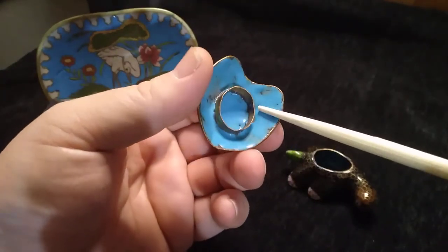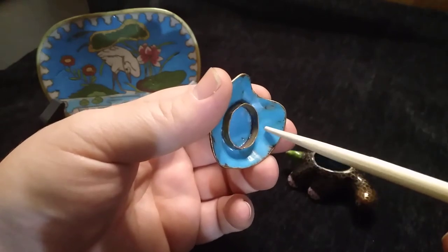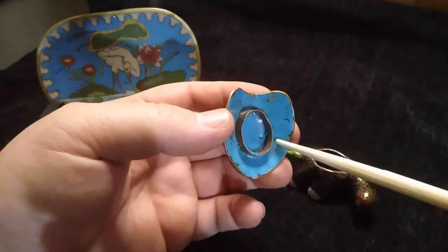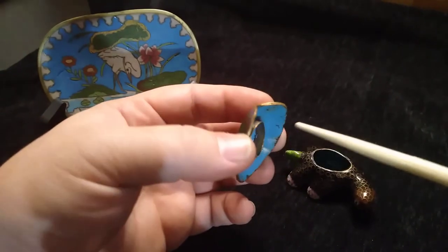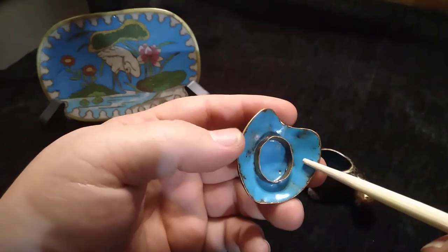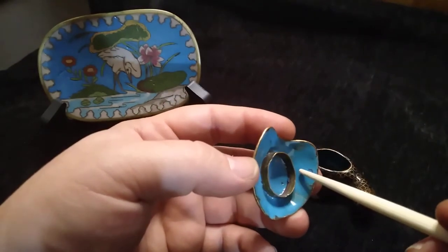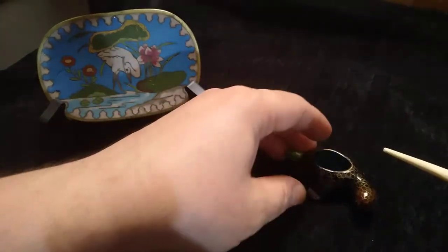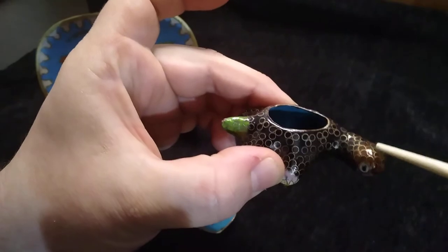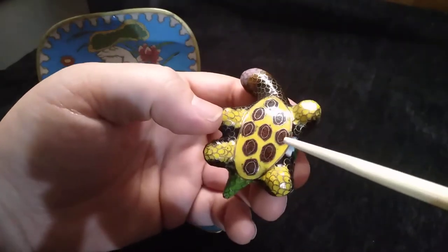On the inside here — this is the inside of the shell — this is called counter enamel, and this is usually on the inside and bottom of whatever the object is, usually a vase or a plate. I think its main purpose is to protect the item from corrosion, but there might be some effect while firing it that protects the other side of the enamel. Enamel is crushed glass or some sort of mineral — this could almost be crushed turquoise. You can see his little green tail and his little pink toes, and his little tummy.